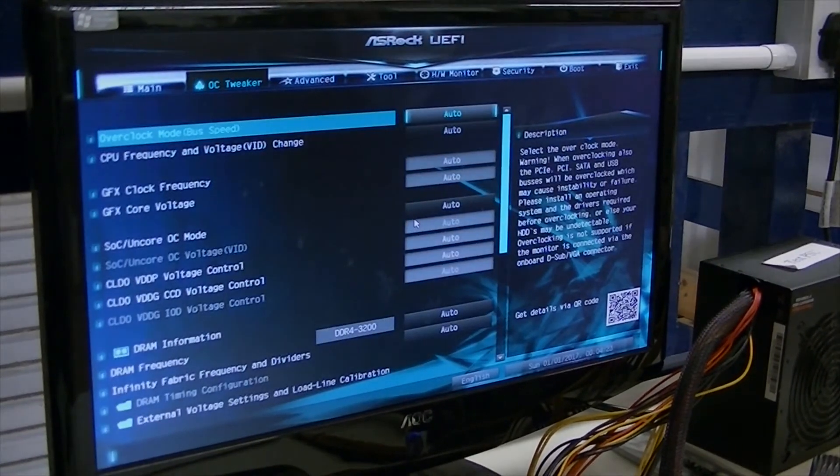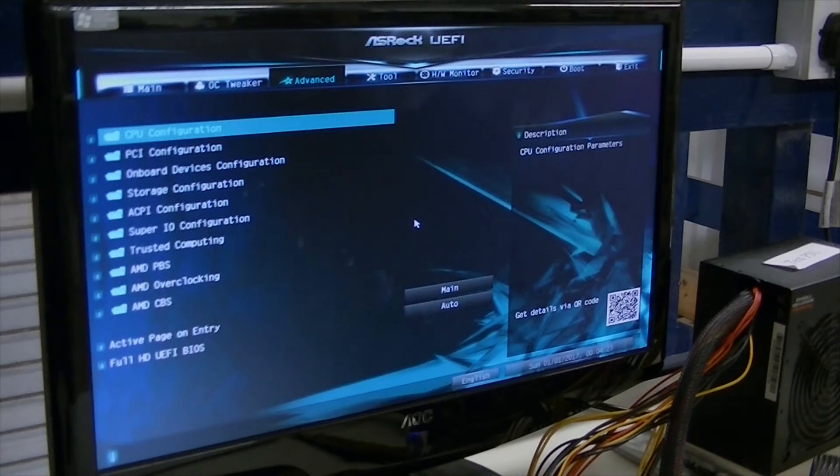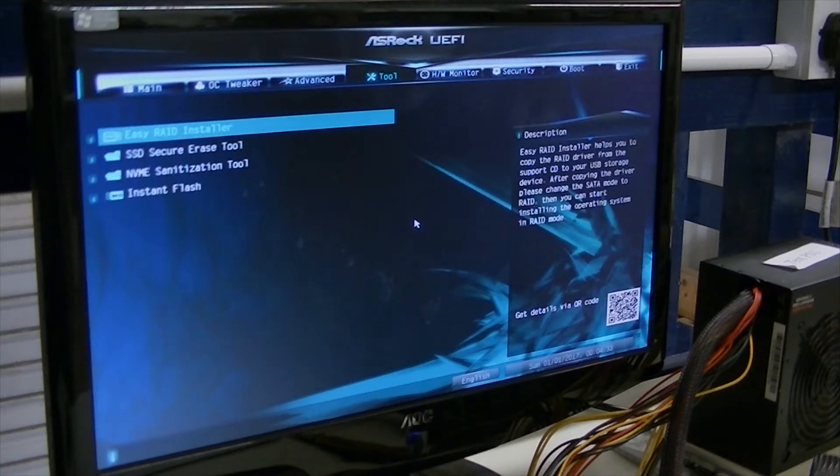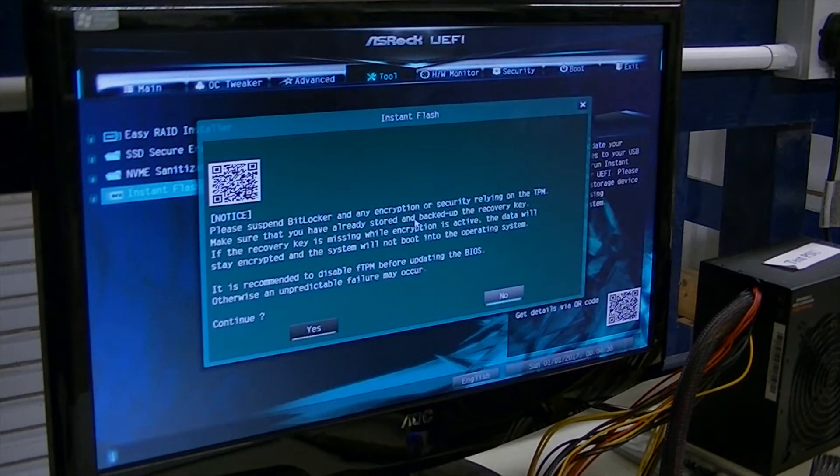What I'm going to do is come across on the menus and I'm looking for Instant Flash. And there we are, it's under Tools. So, Instant Flash — yes.